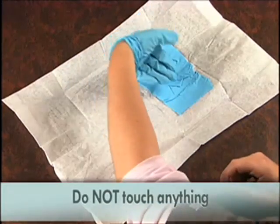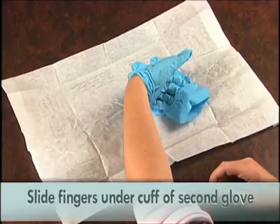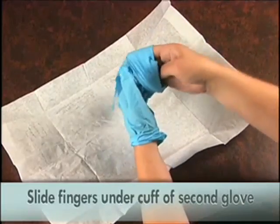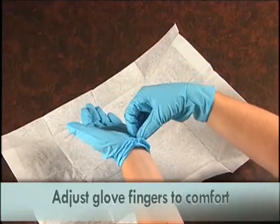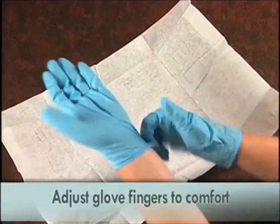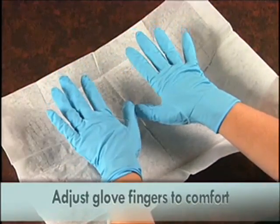Pick up the second glove by sliding the fingers of the gloved hand under the cuff of the second glove. You can now adjust the glove fingers until the gloves fit comfortably. Now you may proceed to put on your new dressing using the items directly from your sterile kit, or you can set up a separate sterile field.